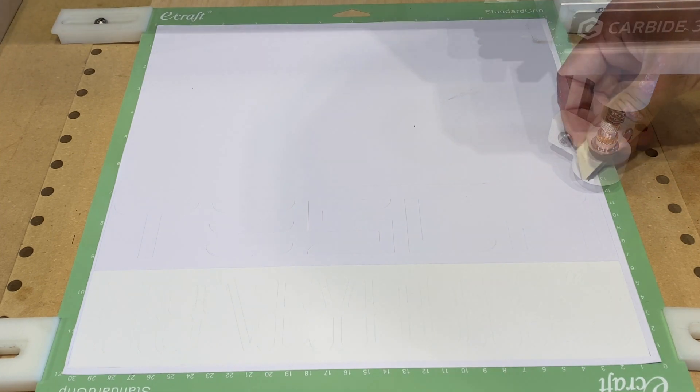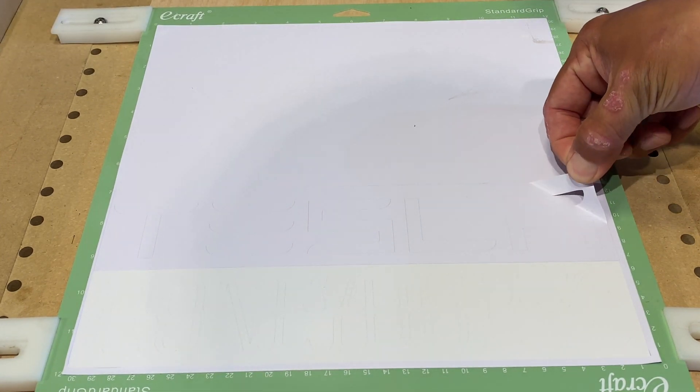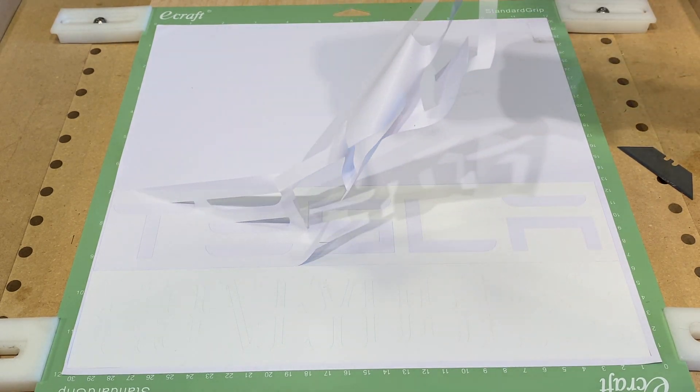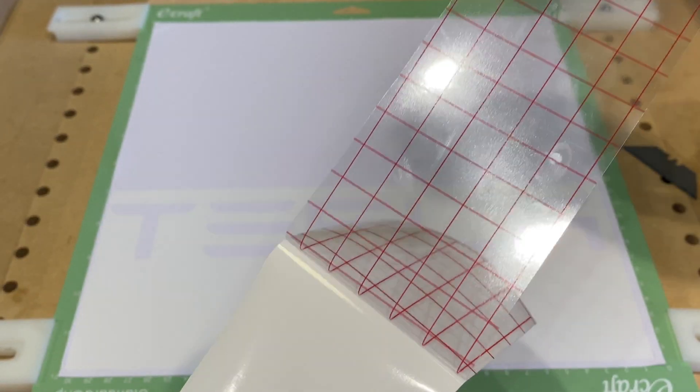I'm just using Carbide Create with no other modifications, no other software. Here I'm cutting a rectangle around my text so that I can remove the background.